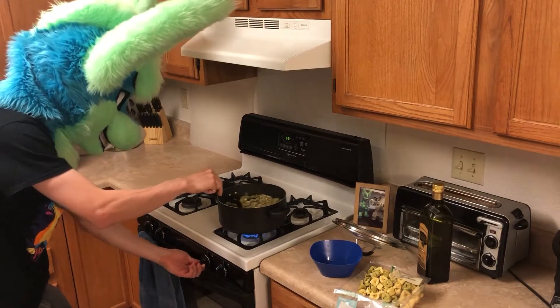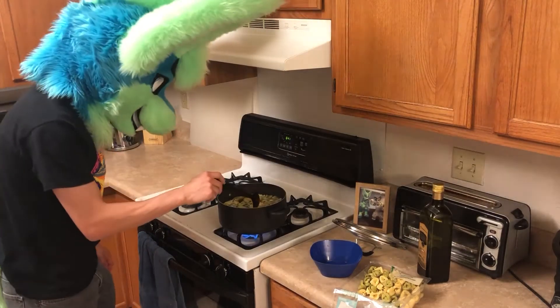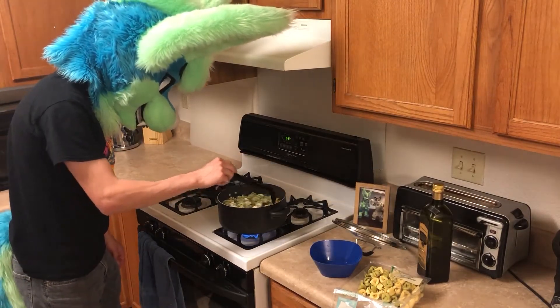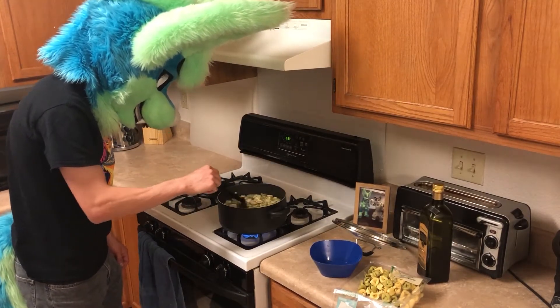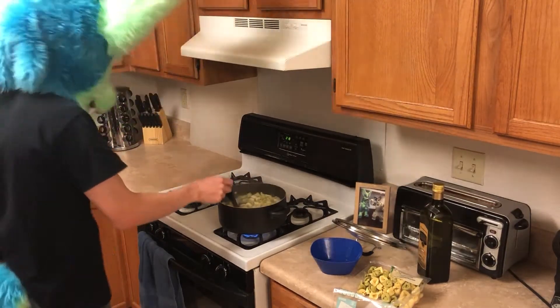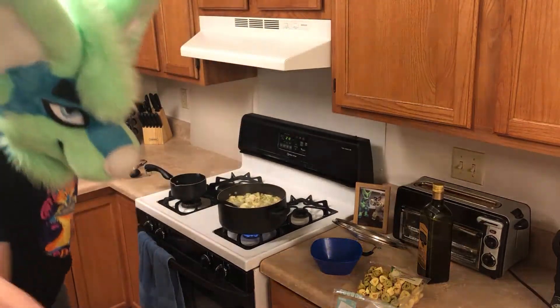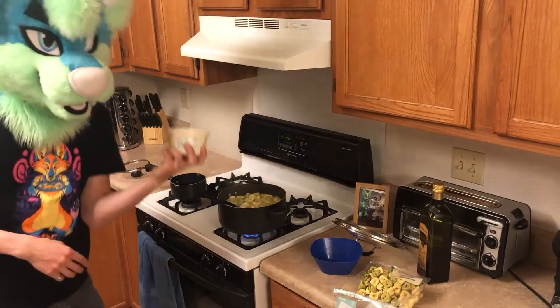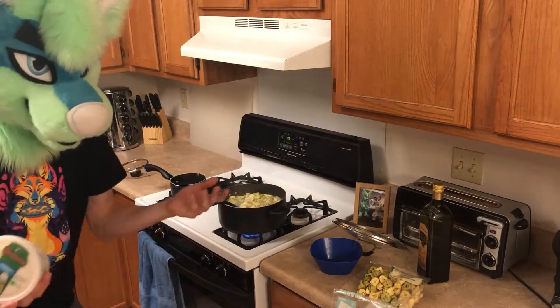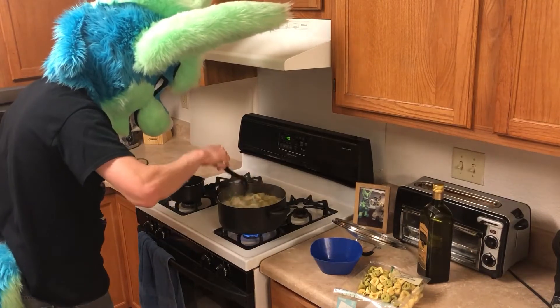Turn down the heat a little bit. Now we just stir it up. While this is cooking, I'm going to go ahead and get the sauce going, because the instructions for this are just to heat it up over the stove. So that's pretty easy — I'll get that started.